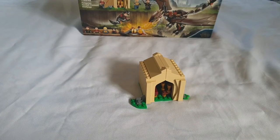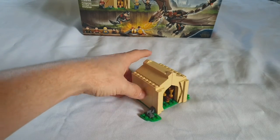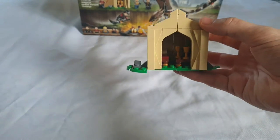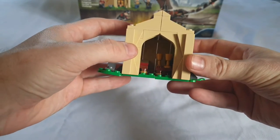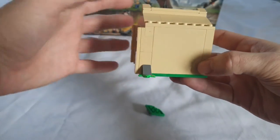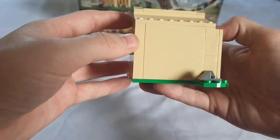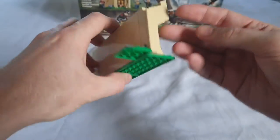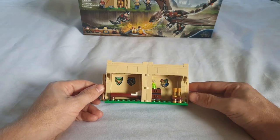Let's have a look at the set. We're going to do this in order: the tent, then the minifigures, then the dragon, which is the highlight. First up, the tent. It actually looks very boring — it just lacks some texture. They've done a bit on the sides but it's very bland. It opens up smoothly and looks okay when open, but in general it's a little boring.